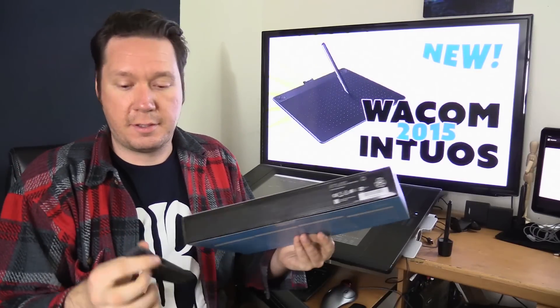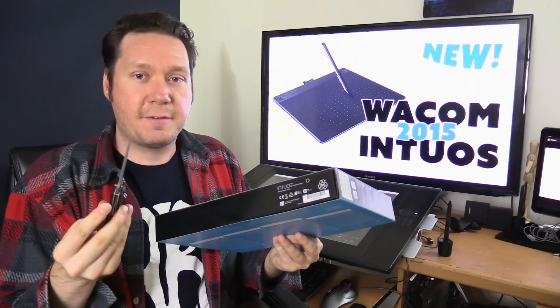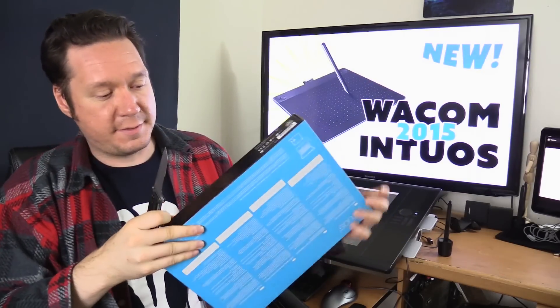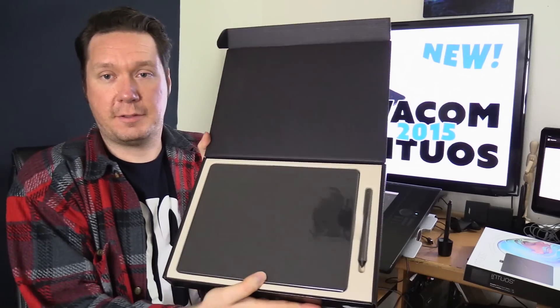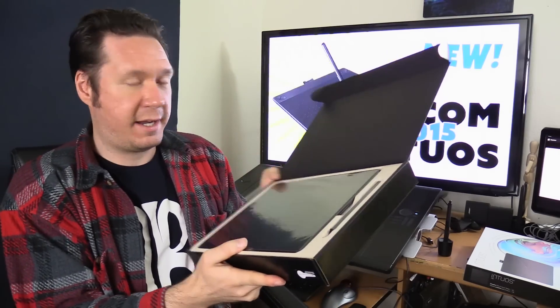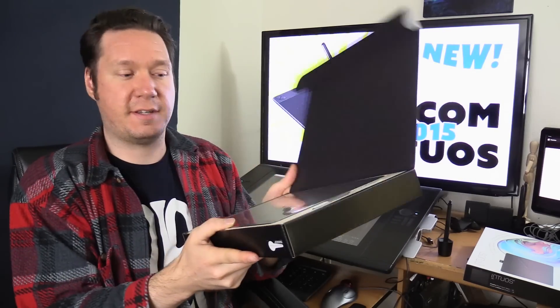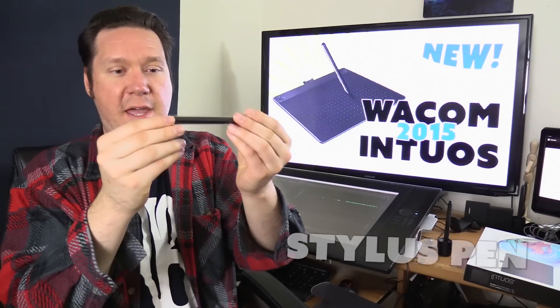I'm gonna need to cut the tape on the bottom. I haven't used this tablet yet — this is gonna be my first time seeing what's inside this box. If we take a look inside the box it's very nicely packaged. That's one thing I appreciate about Wacom tablets — the packaging is nice. So we have our pen.